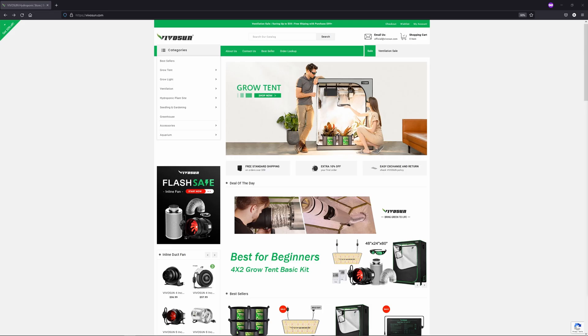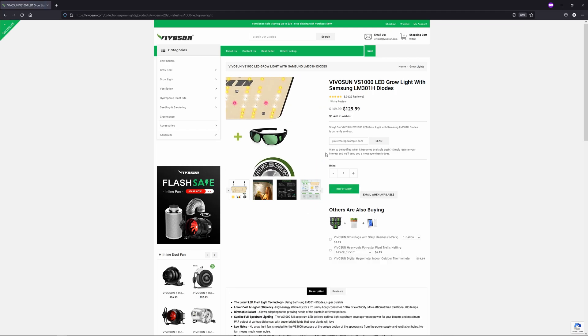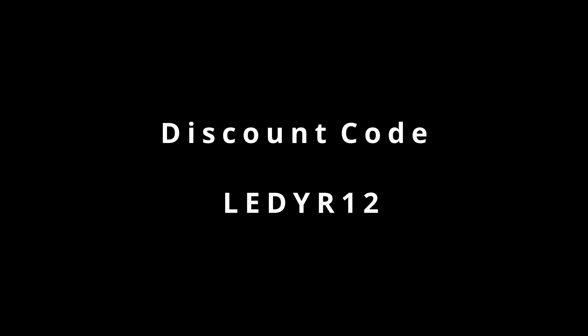Ultimately, I think what will sway people most to buy this light will be their prior experience with VivoSun gear — good, bad, or otherwise — and the price of the lamp, which is pretty competitive. If you go to the VivoSun website, which I'll link in the description, the light currently sells for about $130 USD, and you can use my affiliate discount code LEDYR12 to get 12% knocked off this price. This code will work on any products on the VivoSun website, so don't forget it if you're picking up any other indoor growing gear.